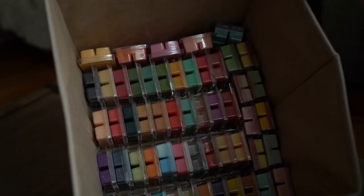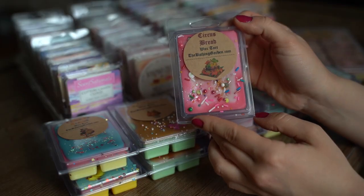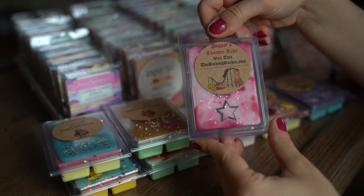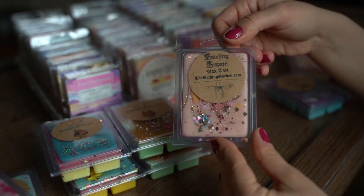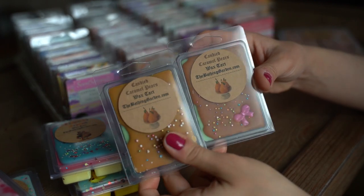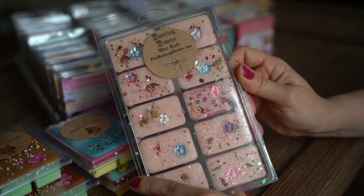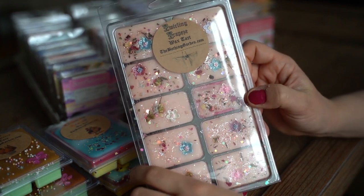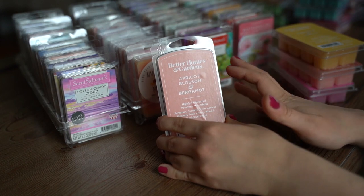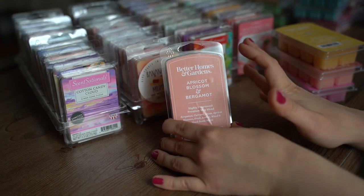This is what it looks like at the bottom of that bin — I just stack those four rows directly on top. Starting with Bathing Gardens: Circus Bread, The Fortune Teller, Candy Carousel, Poppets Coaster Ride, Going Bananas, Twirling Trapeze, Victorian Carousel, two of Candied Caramel Pears, two of Clowning Around, and one giant clamshell from Bathing Gardens in Twirling Trapeze. Moving on to the majority of my Walmart, Better Homes and Gardens, and Sensational wax — I do have a few vendor clamshells thrown in, but for the most part the rest are Walmart wax.